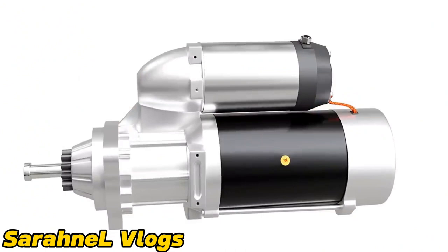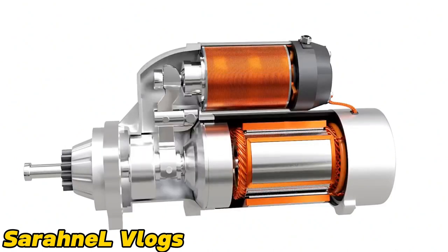An engine starter motor is a powerful electric motor used for cranking an engine. The starter motor has a pinion which meshes with the teeth on the flywheel of the engine and turns the crankshaft. The model shown here is a pre-engaged type starter motor used in modern vehicles. It uses an electric motor to provide torque to the crankshaft.